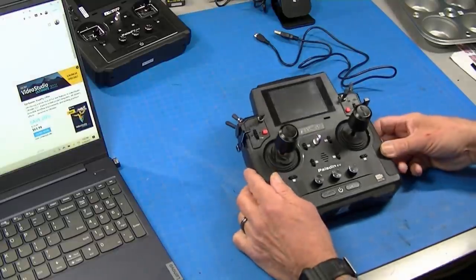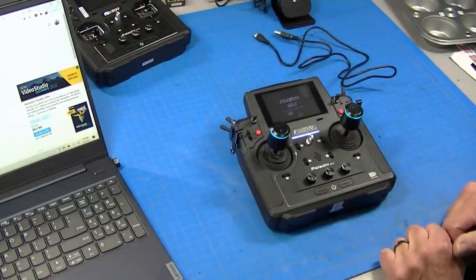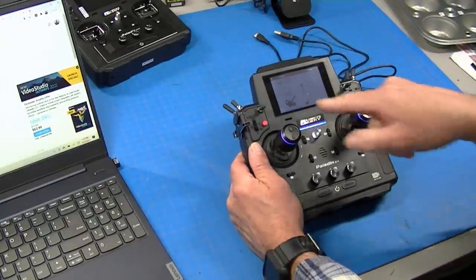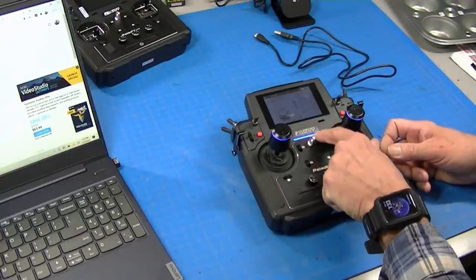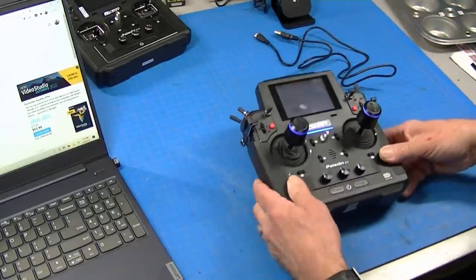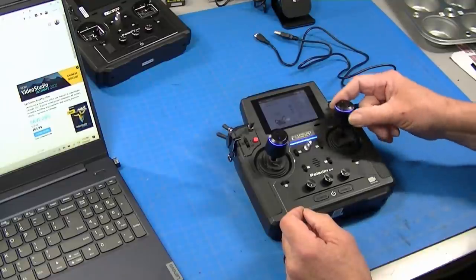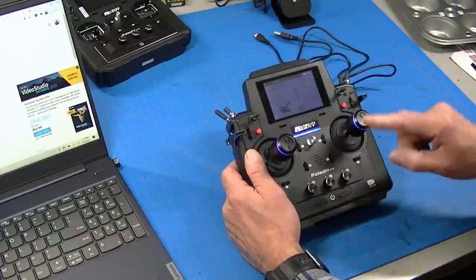Now that I have the radio unboxed, let's take a quick look at some of the features. You press both power buttons down to power it up, and press both to power it down. It brings up a nice display screen with a construction vehicle on it. There's a blue LED under the display and LEDs in the sticks that illuminate them. If you let it sit for a while, the LEDs start to change color, and then if you move a stick, it goes back to blue.